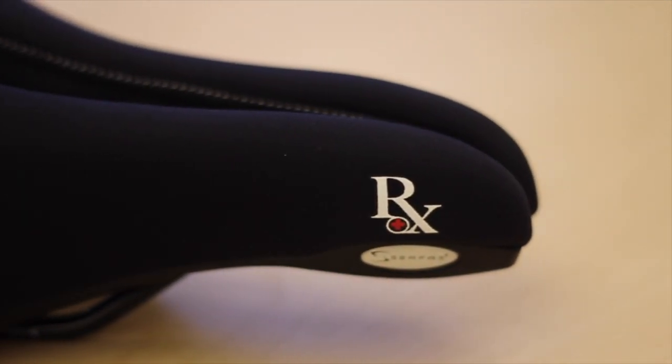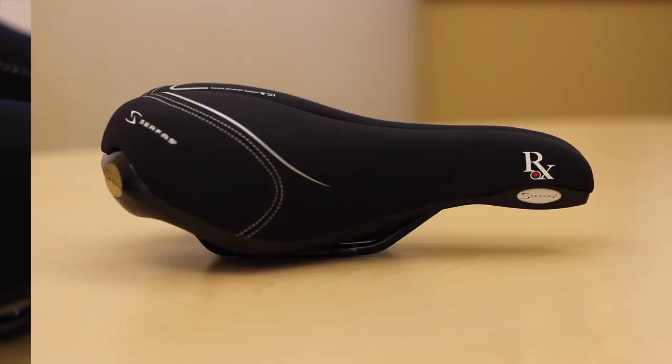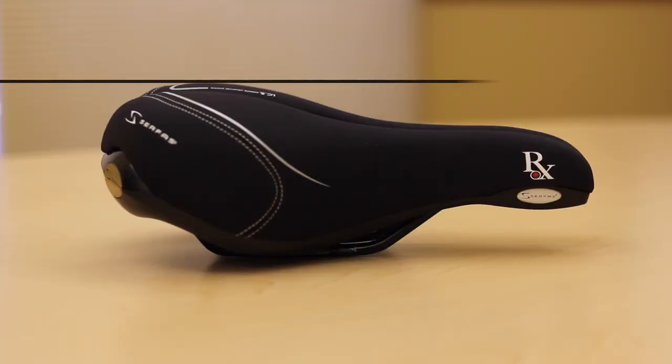Paired with the complete anatomical groove is the two-step system, which means that the sit area on the saddle is raised above the nose. This allows pressure on the rider's sit bones rather than on their soft tissue.